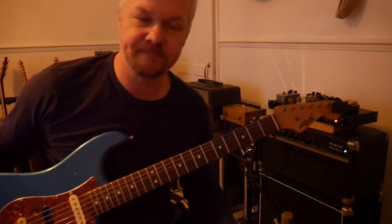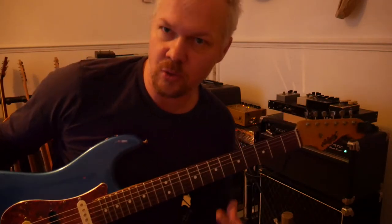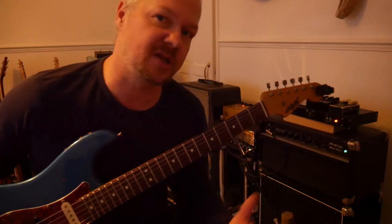Hi guys, Ramon Goose here. We're going to look at a Stratocaster today — my Strat. We're just going to talk about what's really cool stuff to play on a Strat, what stuff I personally like, and how I approach the instrument.